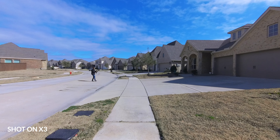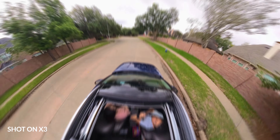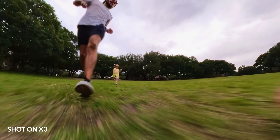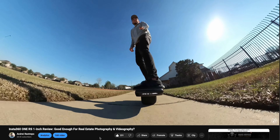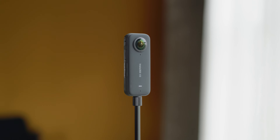Here are some quick specs about the Insta360 X3. It shoots up to 5.7K 360 video up to 30 frames per second. It has a wide angle 4K single lens mode, a half inch 48 megapixel sensor, and FlowState stabilization with 360 horizon lock. You can also do fun things like third person views with the invisible selfie stick, which is actually pretty cool. I made another review on the Insta360 One Inch where I was going around on my Onewheel, and this can do just the same.